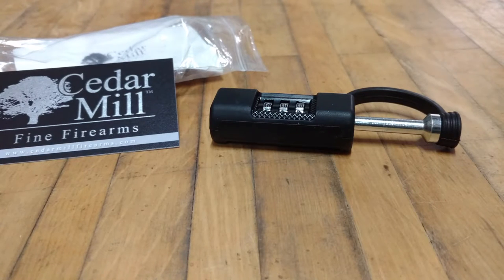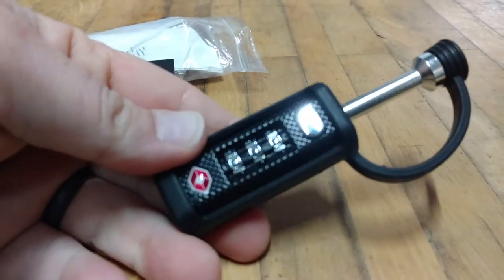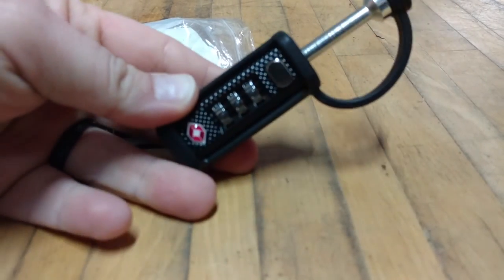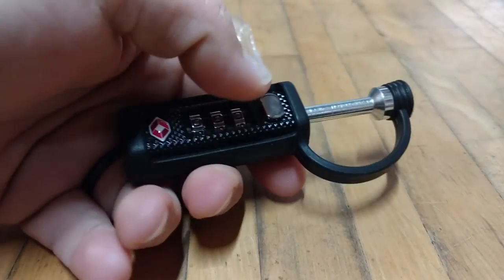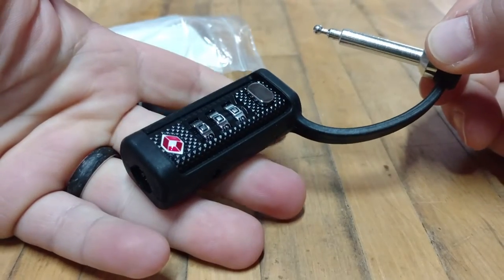Here's a quick video on how to set and operate the Cedar Mill Fine Firearms Gun Case Lock. You can see we have the gun case lock right here. The combination is set to zero, zero, zero. All you do is push this button and the pin releases. Pretty simple.